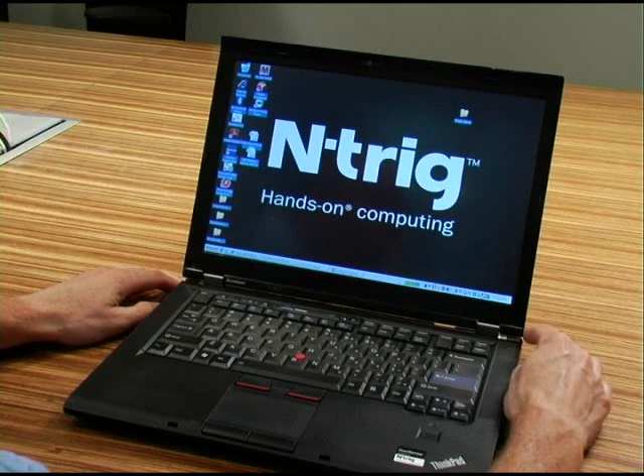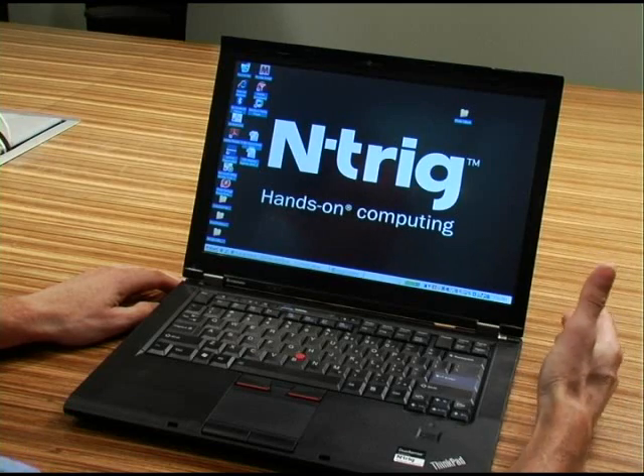Hi, my name is Lenny Engelhardt, Vice President of Business Development at Entrig. Today I'm going to show you the first multi-touch enabled business notebook.